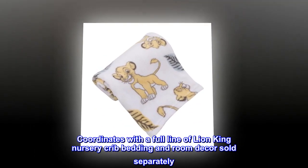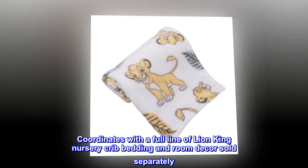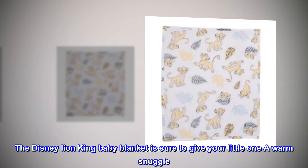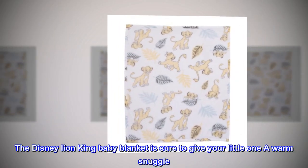Coordinates with a full line of Lion King nursery crib bedding and room decor, sold separately. A great gift for a baby shower. The Disney Lion King baby blanket is sure to give your little one a warm snuggle.